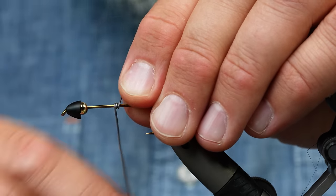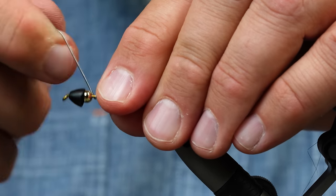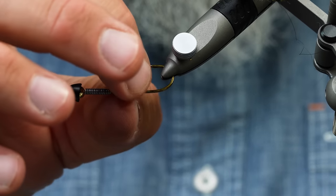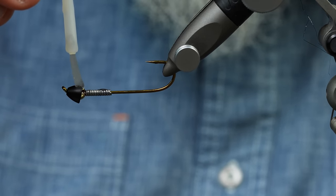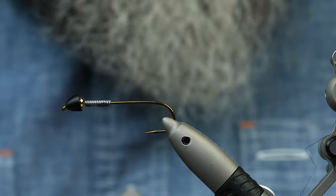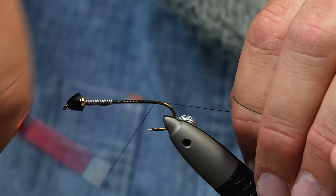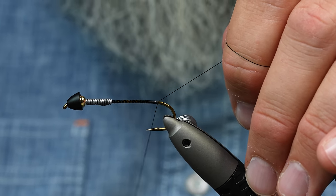And then just to get that all to play nicely, I'm going to put about 10 or 15 wraps of lead and just jam that up against the bead and glue it all in place. I like to turn this slot on the cone so it's facing down. Then I'm going to give that a little bit of a bath of super glue — that ought to hold it in place. Grab whatever thread you like; this is about a 140 denier. I don't want it to be too gnarly, but I don't want it to be 70 denier and thin.